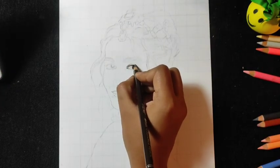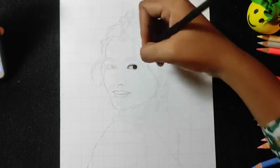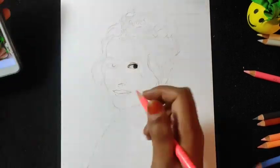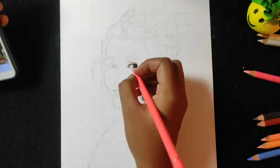We will use dark chocolate and cedar color as well. For drawing the eyeshadows, I have used baby pink, coral, and beaver brown color.